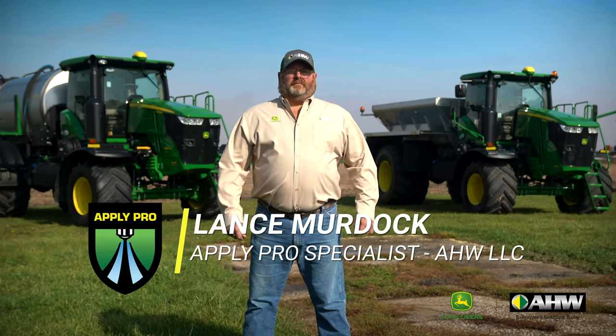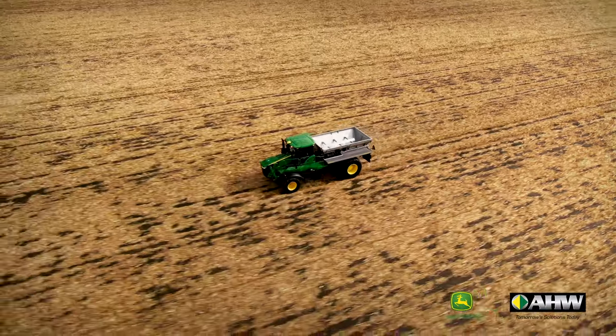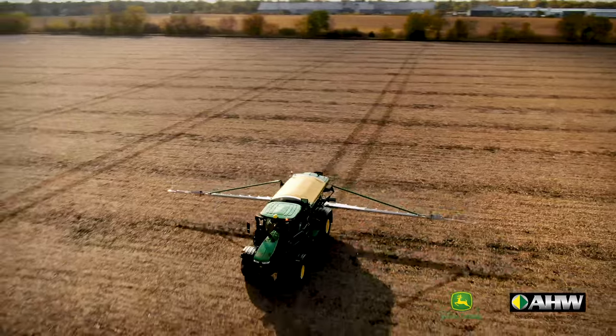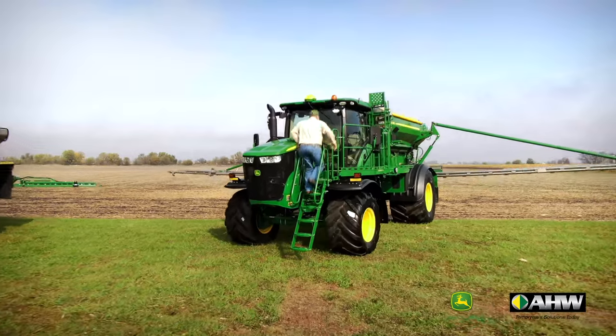Hi, I'm Lance, Ply Pro Specialist with AHW, and we're here hanging out in Dwight, Illinois today. In this walk around, we're going to touch on the three main benefits of the F4365. We're going to touch on the ride and comfort, the flexibility of the configurations, and all the technology that's built into this machine. Now let's go take a look.